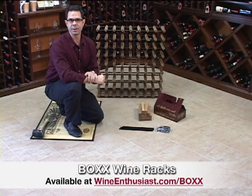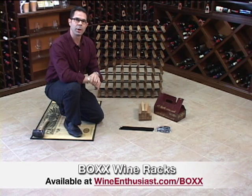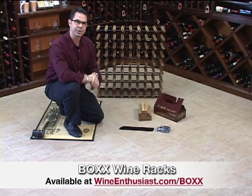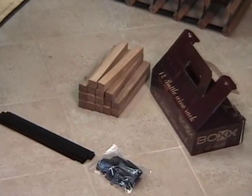Hi, I'm Marshall Tilden with The Wine Enthusiast and we're coming here today from our custom wine cellar room at our Wine Enthusiast headquarters. Today we're looking at our box wine rack system and we have a 12 bottle rack here and we're going to go ahead and show you how to put it together.